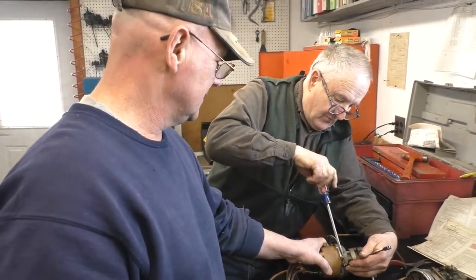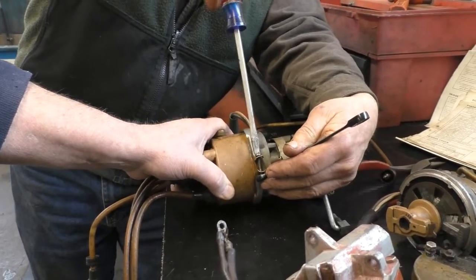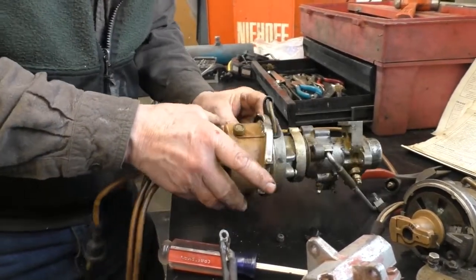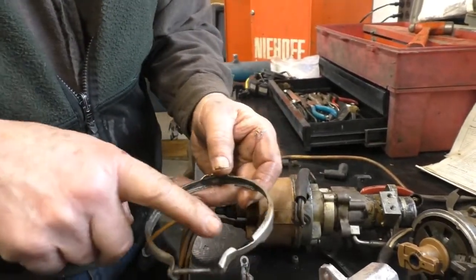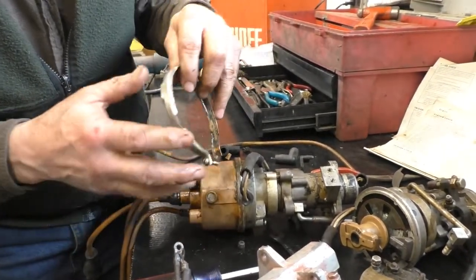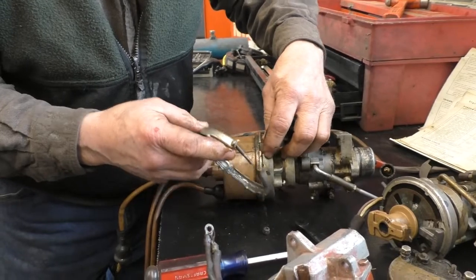A couple of things to notice while you are doing this: there is a certain way that this band has to go on. It is indexed for a reason. Finally we've got this piece off. If you look, it goes on a certain way — these two holes right here correspond to that right there. You can rotate it either one way or the other, but this is the way it goes on. This goes up and these slots correspond to that thing right there so it doesn't cut into it.